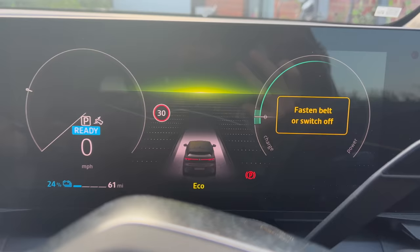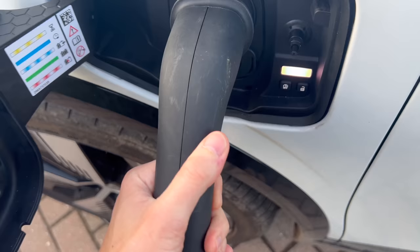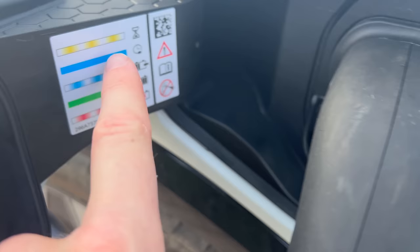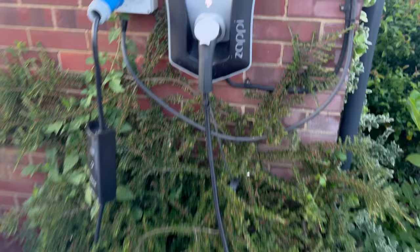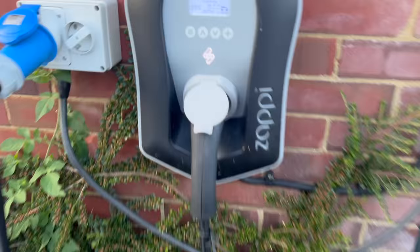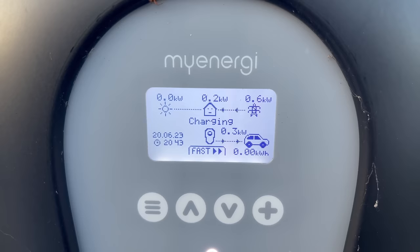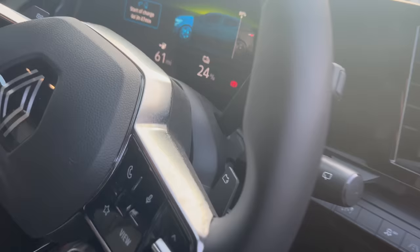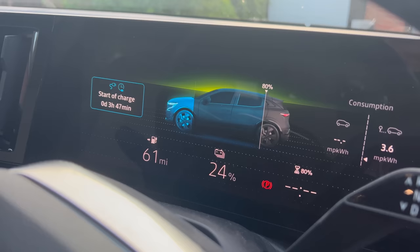Just to show you, we've got 24% so let's see what it's like tomorrow morning. The cable goes in. We've got these little indicators here — a blue light means it's on a charging timer. Let's see what the Zappi is doing. Well the Zappi is saying 'charging' but it shouldn't be charging. Now in the car it says 'start of charge: 3 hours 47 minutes' which would be correct. So we'll see what happens.